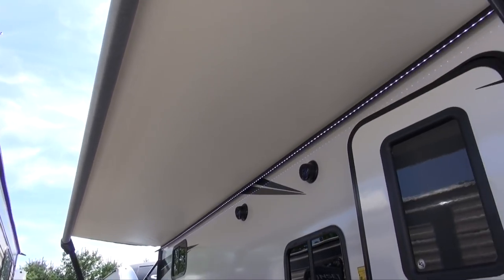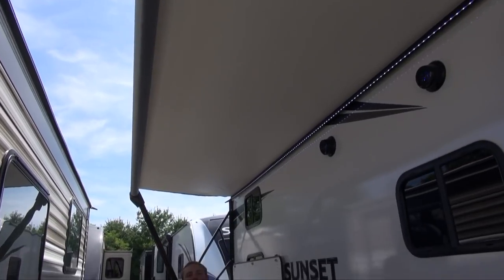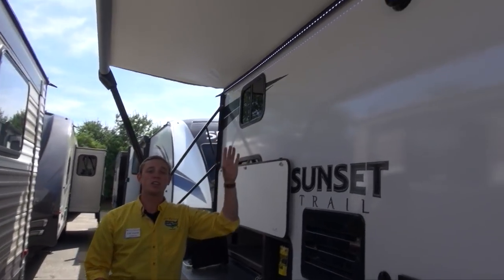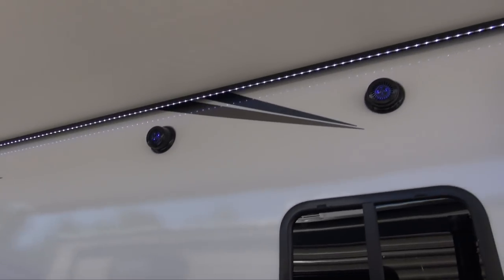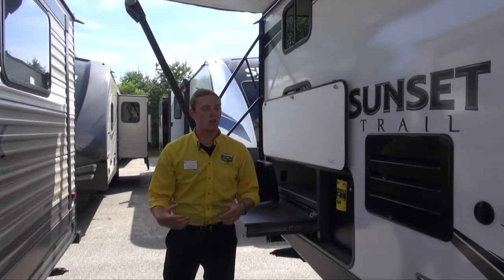Up above you'll notice we have a power awning — push of a button, this thing folds right out, going to provide you with plenty of shade on those really sunny days at the campsite. You've got speakers up there as well, those are going to help you jam out into the late night with all of your friends.